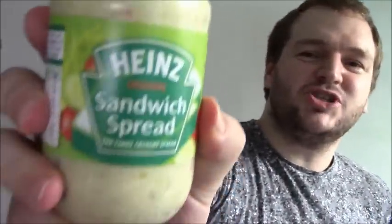Motorbikes — what a racket. Anyway, that's my review of Anne's sandwich spread. I said the H then. Just get salad cream. Thanks for watching. Bye.